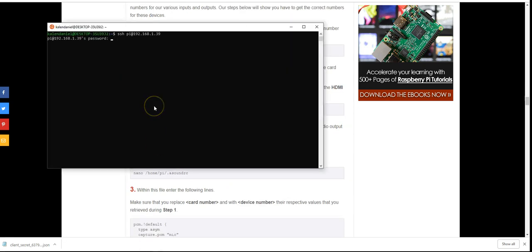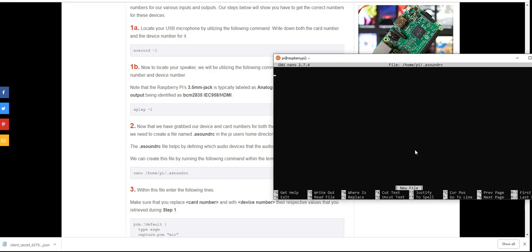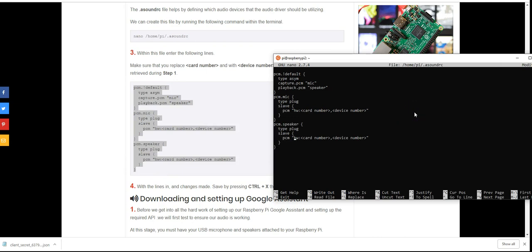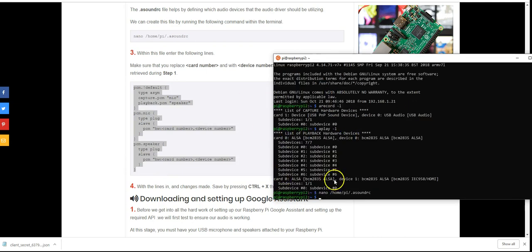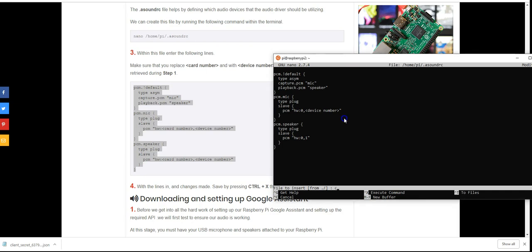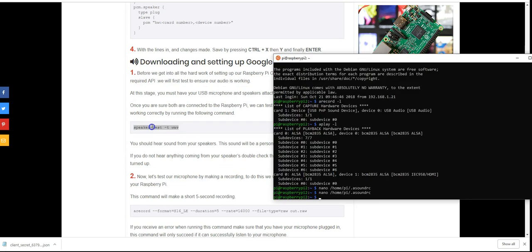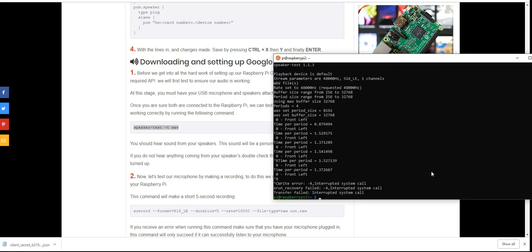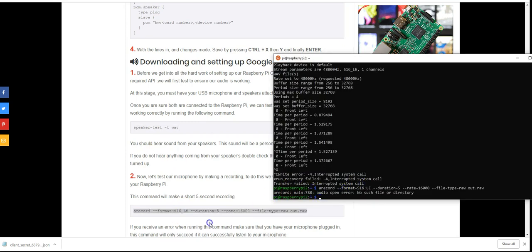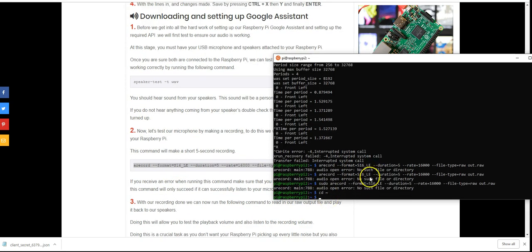One issue: you need to get the credentials file onto your Raspberry Pi. I copied and pasted the contents into a JSON file on the Pi using nano. I had a lot of trouble with the USB microphone and speaker setup, and ended up consulting Google's official documentation rather than the guide because it was more helpful for configuring audio.